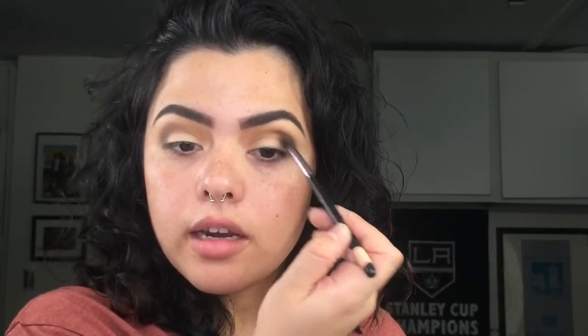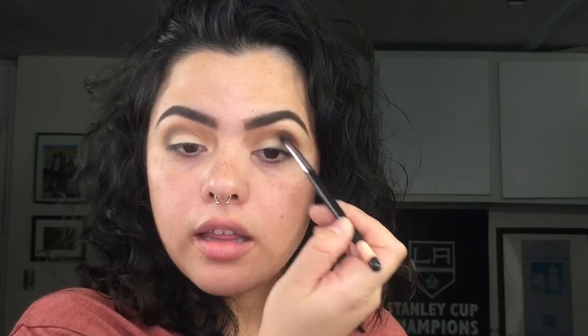Going back with the fluffy brush, I'm going to pick up this color again and apply it right on top of that dark shade.